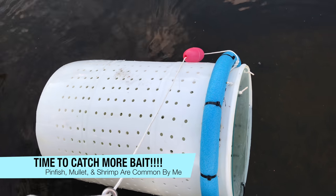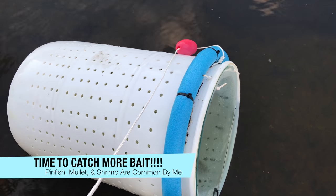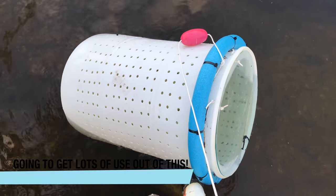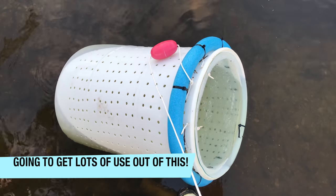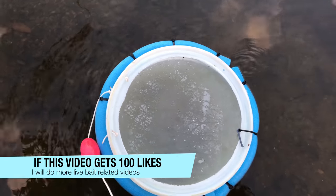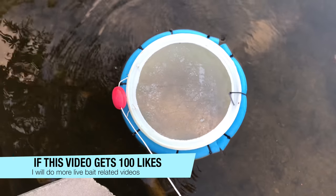It's going to self-right itself once it fills up with water. There you go.